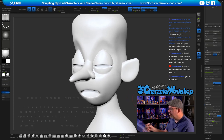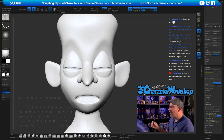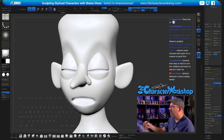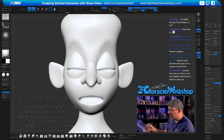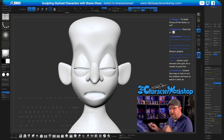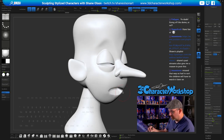I want him to have very sharp brows. I can turn on Dynamic Subdivisions — just hit D — and you can see it smooths it out. Even though if I hit Shift+D this is what we're actually working on underneath — this is how low the geometry is. I can use Sculptor's Pro mode at this point if I want, but I typically try to stay away from it unless I want to add some crazy detail.